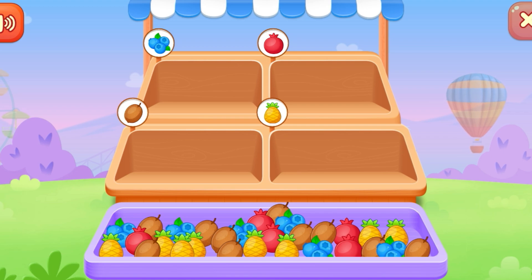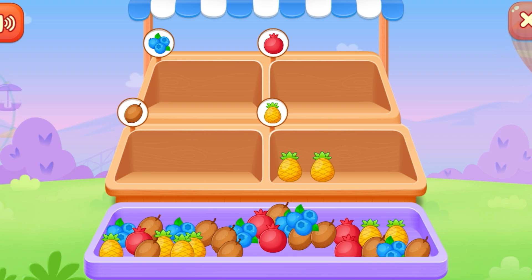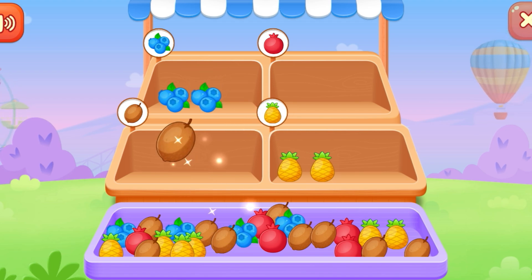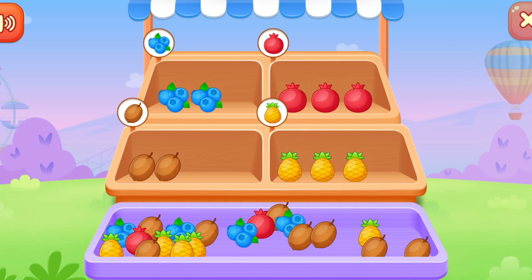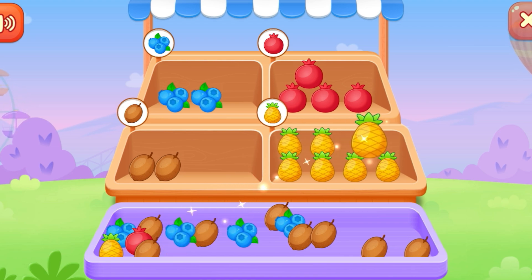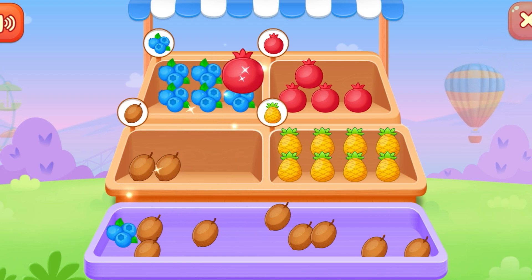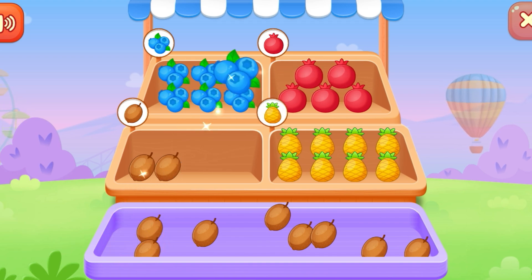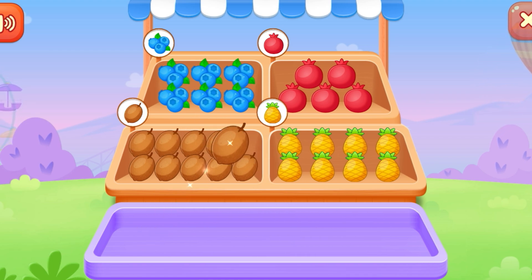Sort the fruits! Pineapple. Blueberry — outstanding! Sapodilla. Pomegranate. You're doing great! Fantastic! You're doing great! Wonderful!